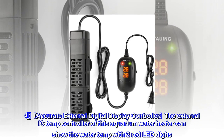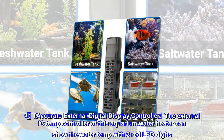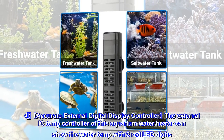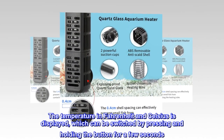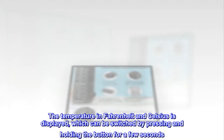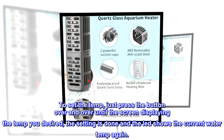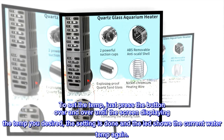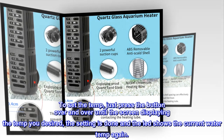Accurate External Digital Display Controller: the external IC temp controller of this aquarium water heater can show the water temperature with two red LED digits. The temperature in Fahrenheit and Celsius is displayed, which can be switched by pressing and holding the button for a few seconds. To set the temp, just press the button repeatedly until the screen displays the temperature you desire. The setting is done and the LED shows the current water temp again.